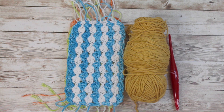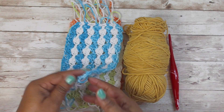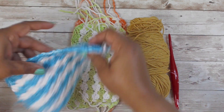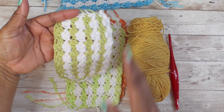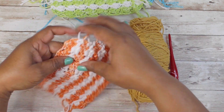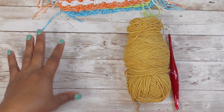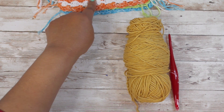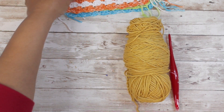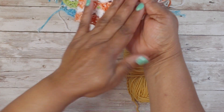Alright, let's get right into our tutorial. We are making mug rugs today, and here are some that I've made with different colors. They're so nice - I really like the spring colors. This is a great stash buster if you've got stash yarn. I used two colors, but for the tutorial I'm only going to use one. The stitch is so nice - it almost looks like it's floating.